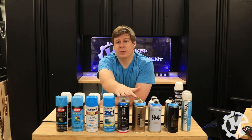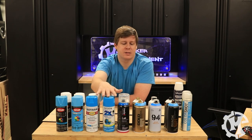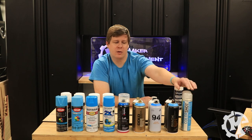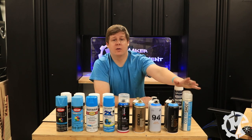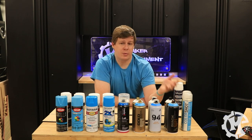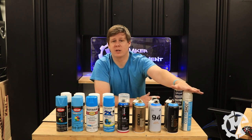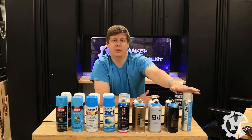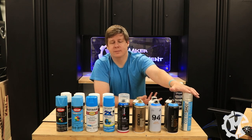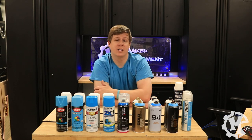In Hobby Lobby the only one they had was Iron Lac. Michael's basically had the same Krylon type paints, and then my local art supply store had all of the Montanas. There was one Home Depot in town that sells the ColorShot, but in my area they're going to stop carrying it, which already puts it at the bottom of the list because if I can't buy it locally it's just going to be harder to meet tight deadlines.